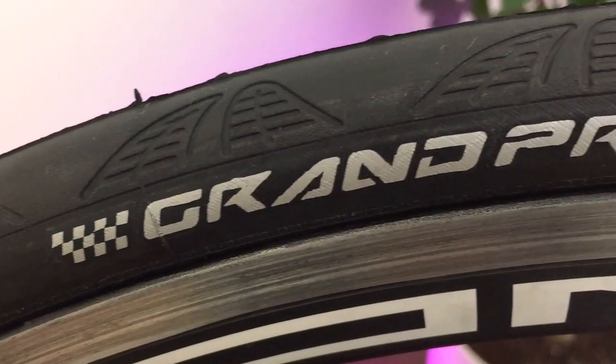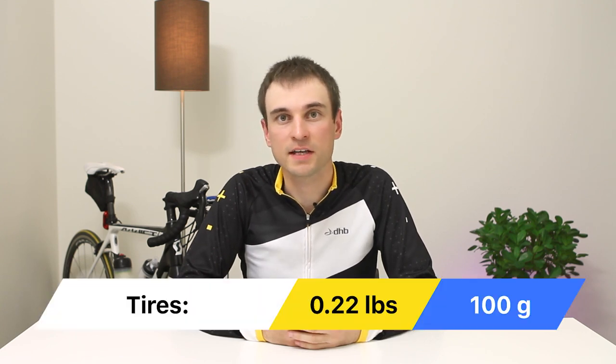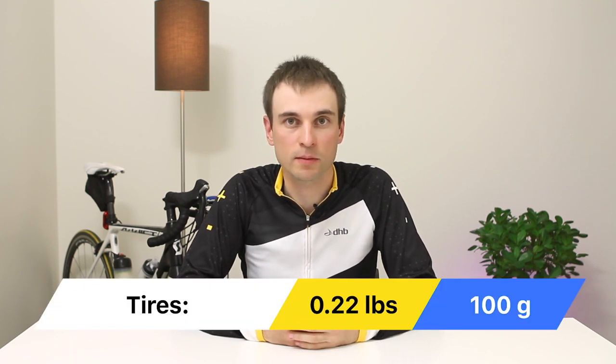When talking about weight, Continental Grand Prix 4000 S2 tires are the way to go. They offer a great balance between weight, rolling resistance, and performance. They saved me about 100 grams on my bike.